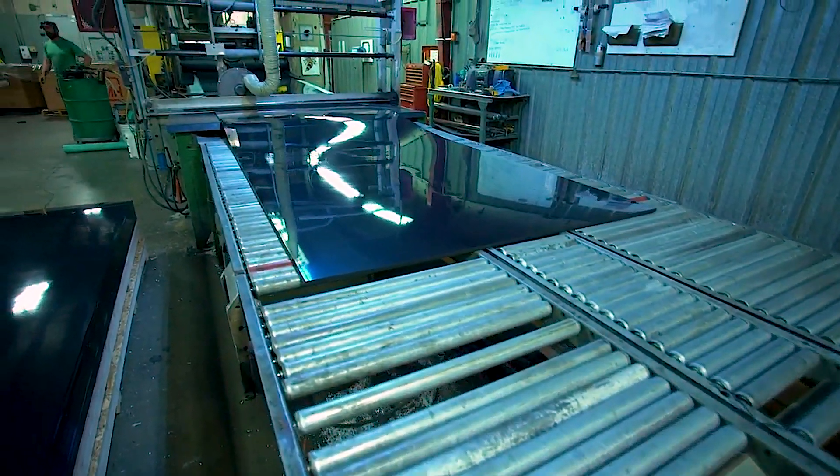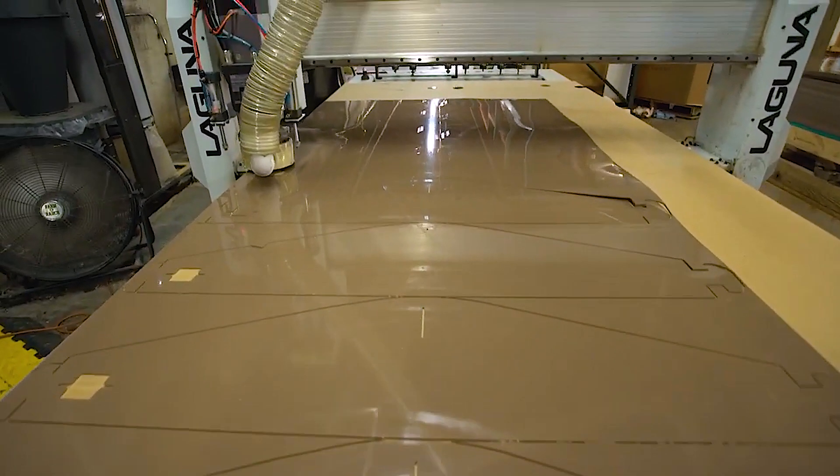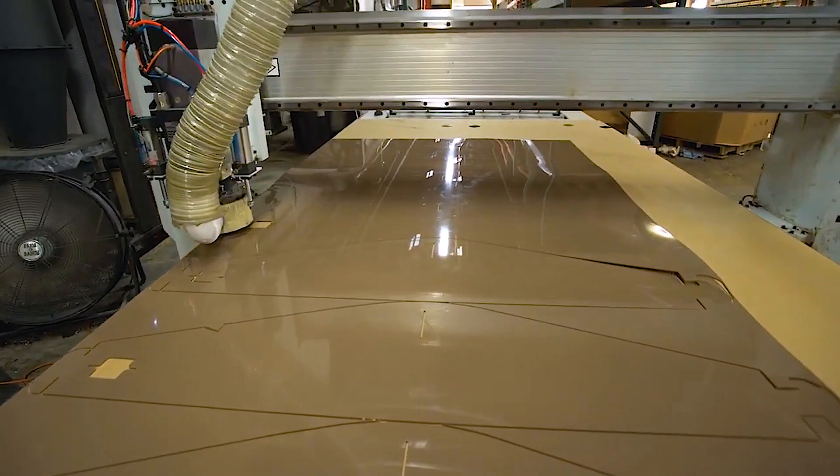These sheets are then sent to CNC machines, where they are precision-cut into the patented Dirt Locker design.